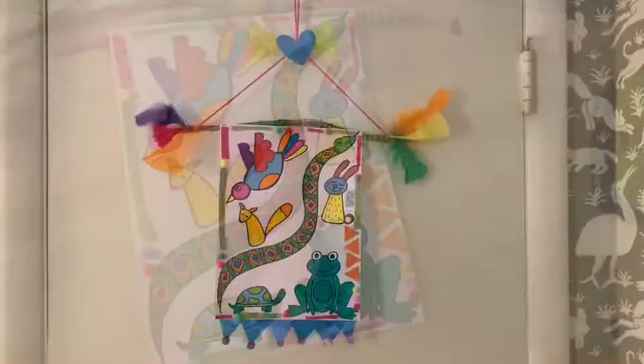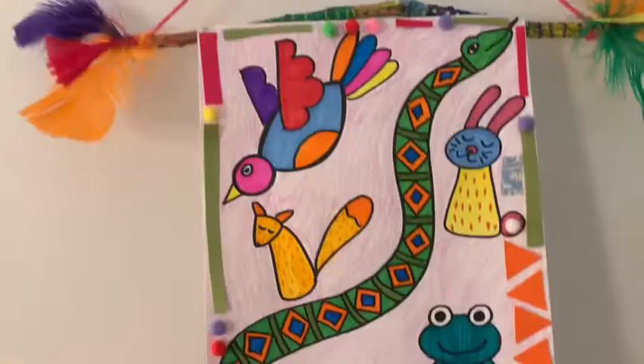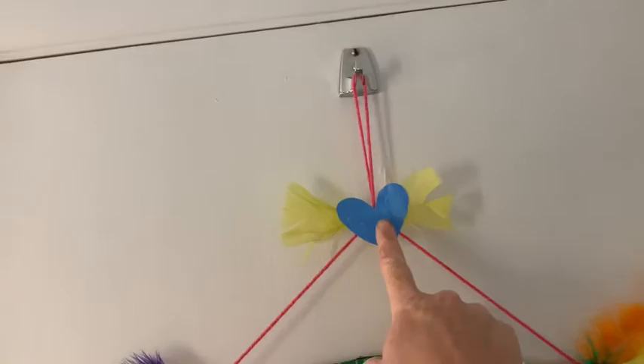Okay, here is our finished banner. We just took an artwork, added some embellishments to the bottom and to the border, and glued it to a stick. Then we tied some yarn to both ends of the stick and put some feathers on both sides. We made a little knot right there in the middle so it had a cute place to hang, and you can put an embellishment there with some feathers.